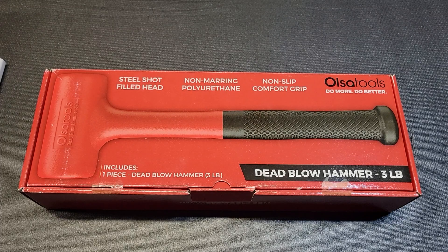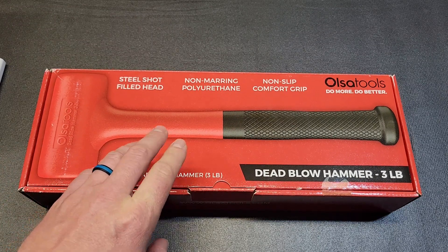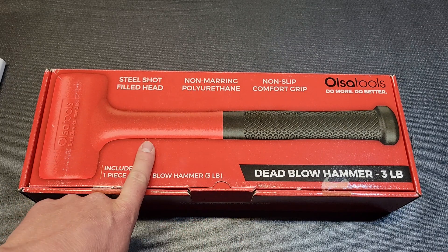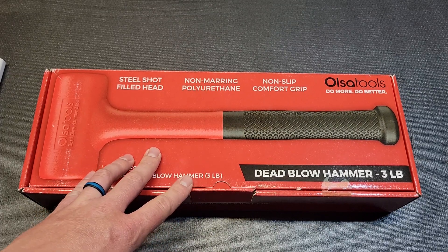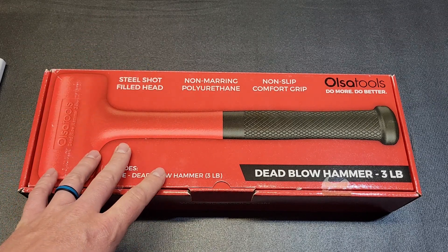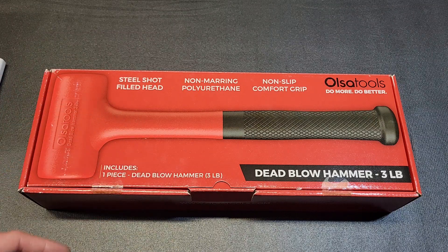Hey YouTubers and welcome back to Tony the Technician channel. Today we're going into a short video on the Olsa Tools three pound dead blow. I'll be going over the pros compared to other hammers, what it's good for, the specs and features, pricing, and then I'm going to try and do a slow-motion video comparing a dead blow to a couple other different style hammers to show the pros of using this in certain situations.